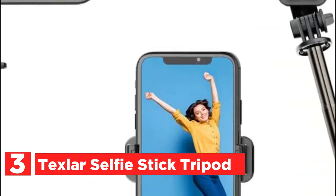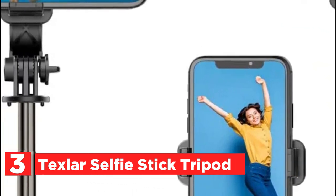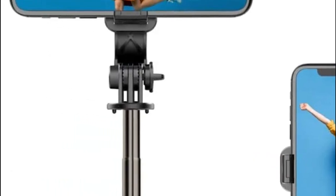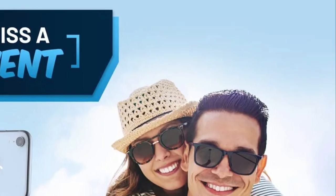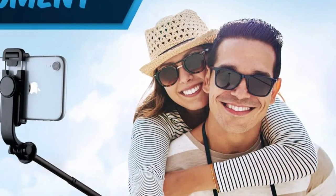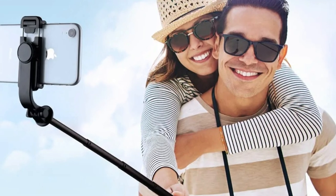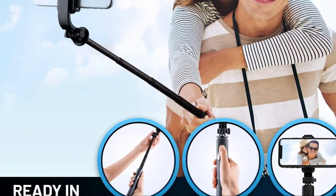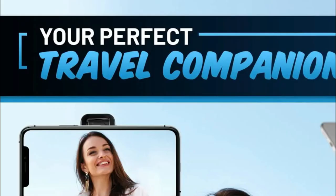It weighs just 4.5 ounces. With a length of 7.5 inches when folded, the selfie stick's modernized elegant design makes it simple to keep in your purse, pocket, or backpack. Bring it along when you go hiking, camping, traveling, and so on. Built of top-quality aluminum alloy, this 33-inch extendable selfie stick can easily be transformed into a tripod stand.